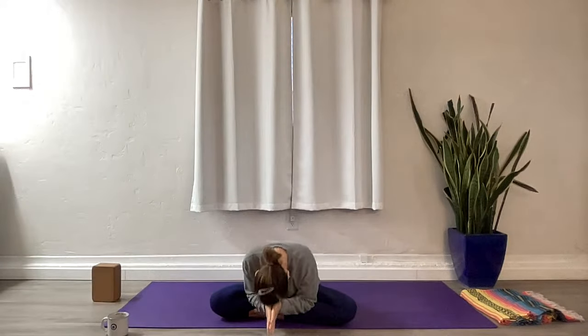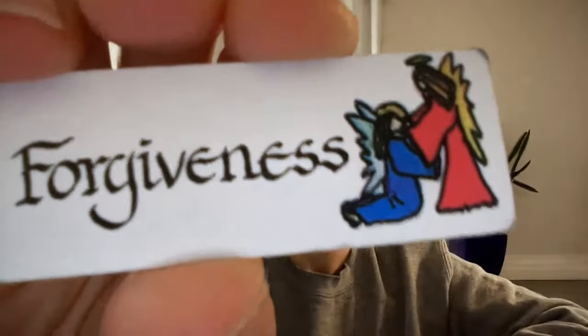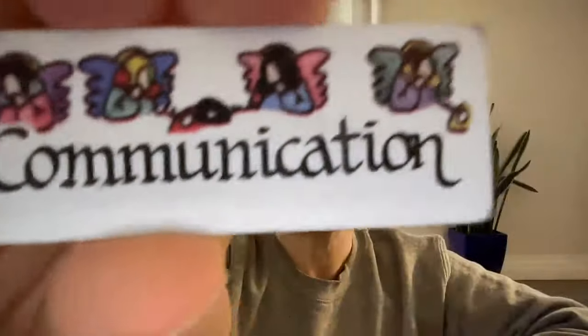Take a moment to express gratitude for three things in your life. Inhale that back to center — have a blissful remainder of your day, thank you for practicing. Let's mix them up — forgiveness, so much power in forgiveness; communication, which is required for forgiveness; and intention. It's a good combo. Tomorrow's our weekly yin practice, so I will see you back here for more. Bye!